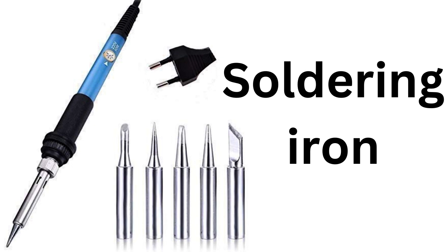It features a high-quality ceramic heating element that heats up quickly and maintains a consistent temperature. The iron also has a comfortable grip and a convenient on-off switch. It also comes with a variety of interchangeable tips, which allows you to use the iron for a wide range of soldering tasks.